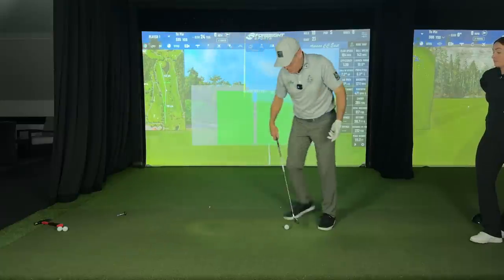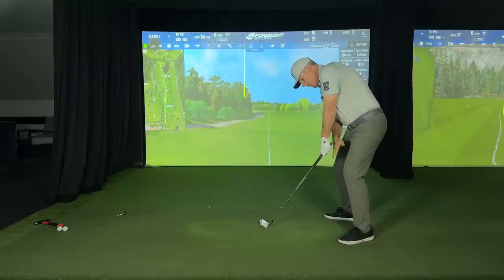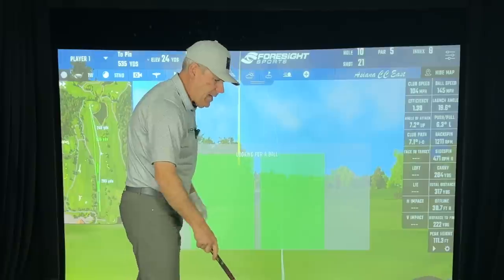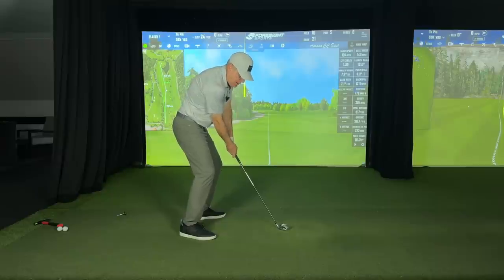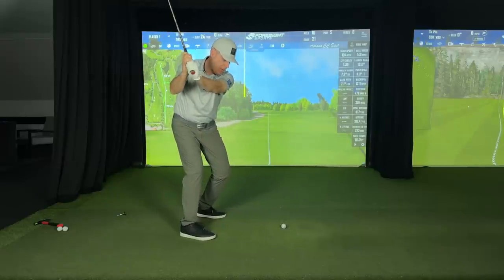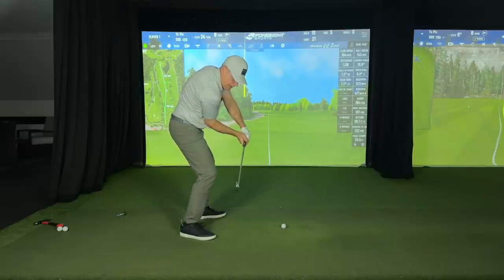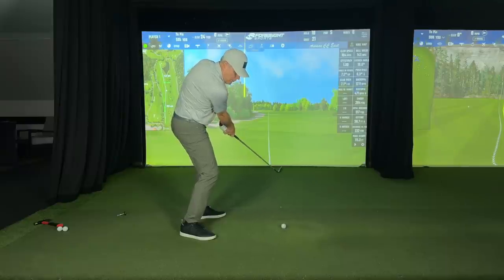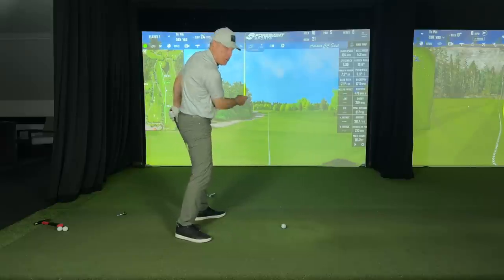Now from face on, if I hit a shot in your direction, notice how the club is on two planes — my arm and club. It is an optical illusion — what single plane actually is. So from here I get into a beautiful hinge and now I can move towards the target. Notice how my hands pass, and now I'm collecting the ball here and hammering through the nail.